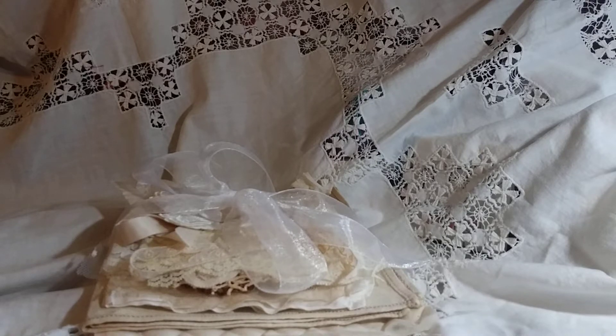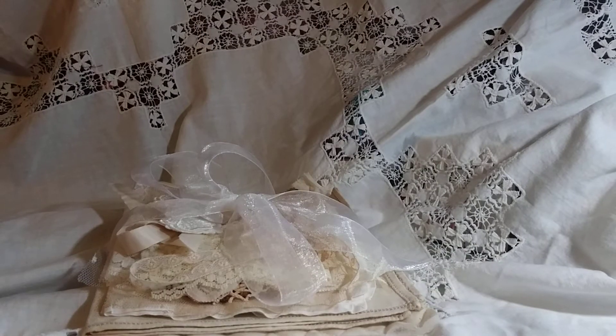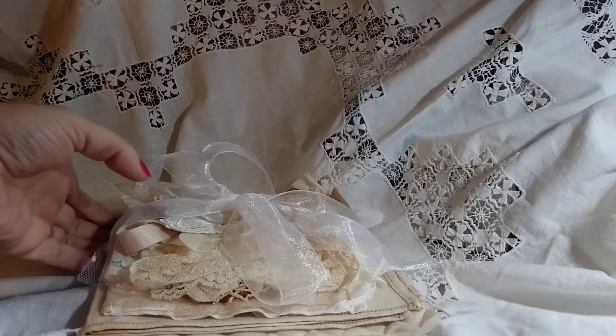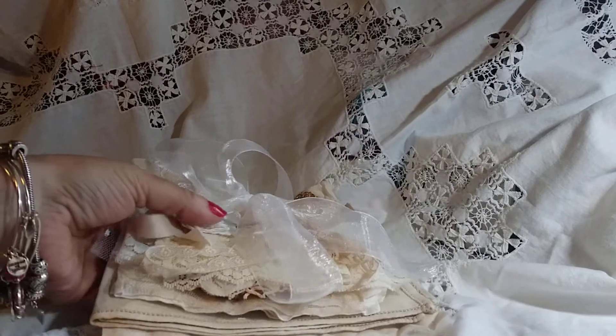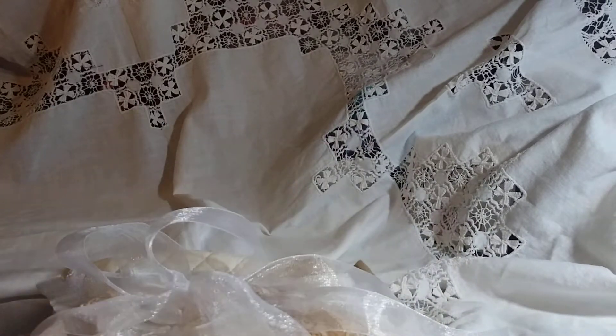Many of you had seen recently that I shared a video of a lace book that I had made that was vintage in nature. This is a refresher of what it looked like. I really loved how it came out and enjoyed making it so much that I decided to put a little kit together to do a mini version of that as a wall hanging. So that was the inspiration for this kit, and you're going to get it all tied up pretty like that. I'm going to untie it and show you what you get in the kit.